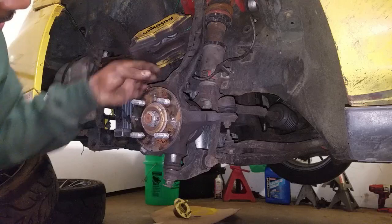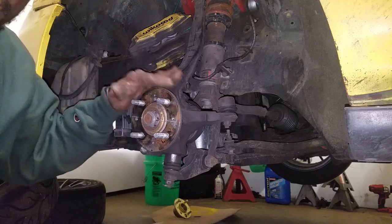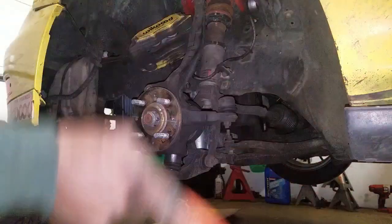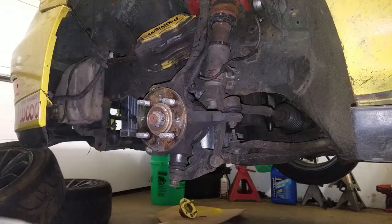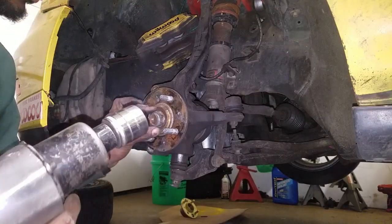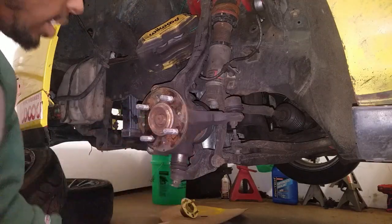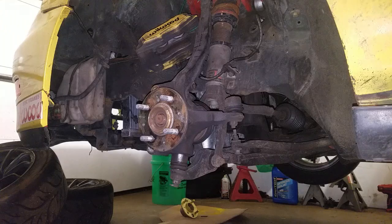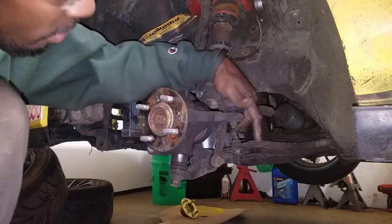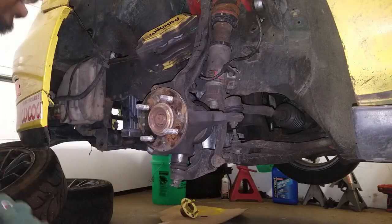You can see a little bit of anti-seize on there — nice and smooth. The hub looks in pretty decent condition; these are Chinese or Taiwanese hubs, not OEM. Then you're going to take off your upper ball joint, your tie rod, and your lower ball joint — hopefully they'll come out nice and smooth.